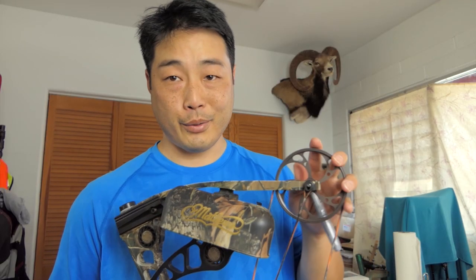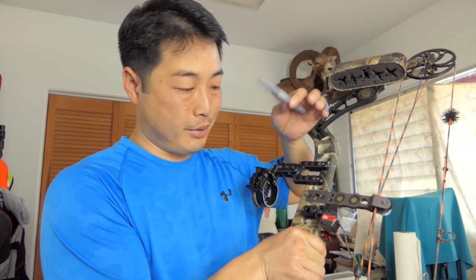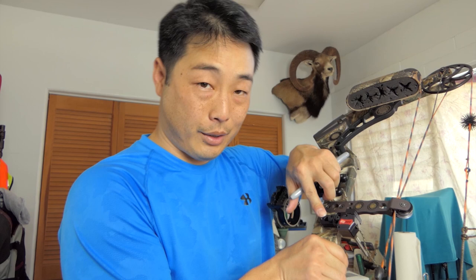For this single cam bow, I only mark the bottom cam. If you have a two-cam bow, you'll want to mark top and bottom cams because they both move relative to each other. You can also take your silver sharpie and mark your screw holes — if you're a bow hunter and things move around, you can mark the position of your rest and things like that. So if something moves, you can quickly reference those marks and know whether something happened and you need to fix it.